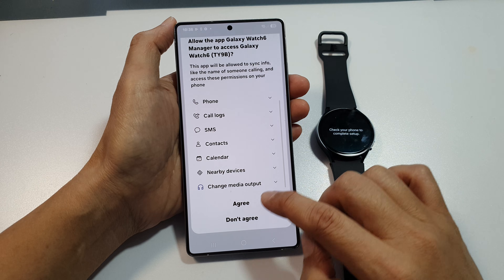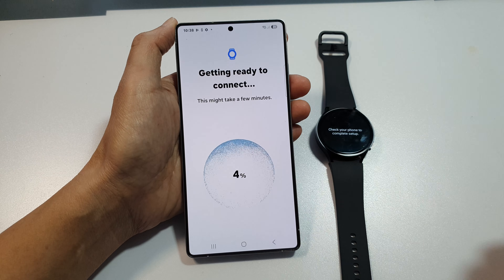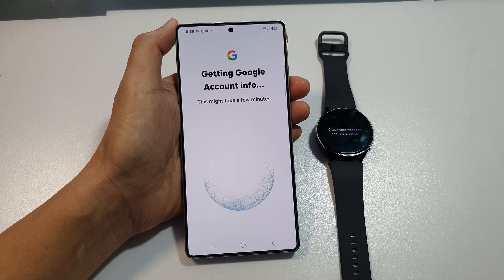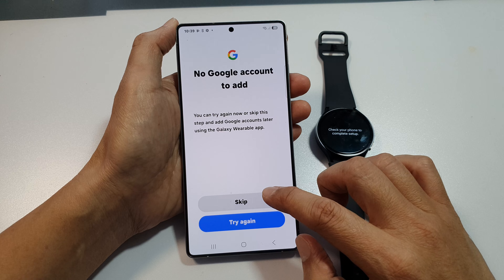Scroll down and tap on Continue. After that, scroll down and tap on Agree. Now it says getting ready to connect — wait for that to complete. Next, it says getting Google account — do you want to sign in to your Google account or not?